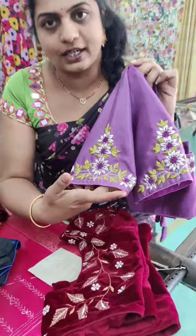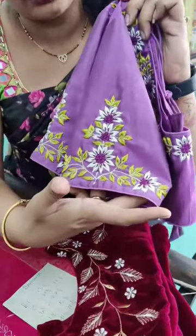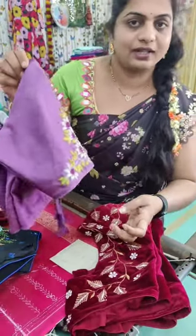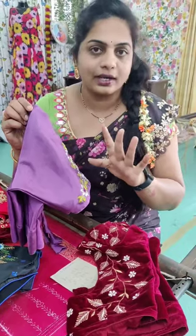I am going to choose one design for you. This is a very simple bag. The price is $400.